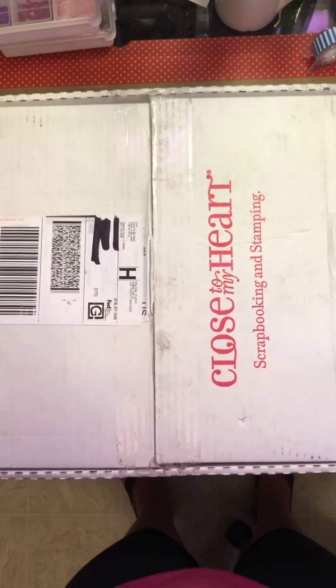And then this Echo Park collection called Oh Snap. You have all of these stickers and then this sticker sheet. I thought that was really cute.